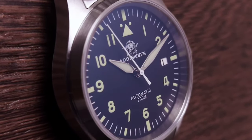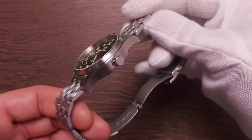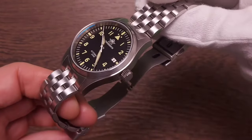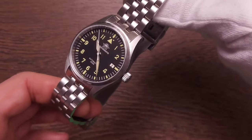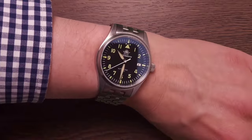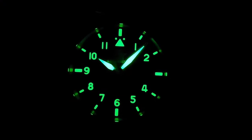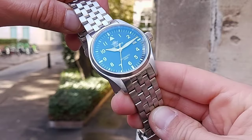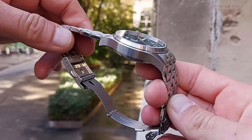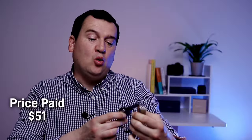Classic pilot watch aesthetics with an arguably better proportioned watch than the original it homages. Stainless steel bracelet and case, flat sapphire crystal with anti-reflective coating for superb legibility, Seiko's NH35 self-winding automatic movement, premium C3 lume, 200 meters of water resistance, screw-down caseback and screw-down crown. I paid just $51 for this watch.